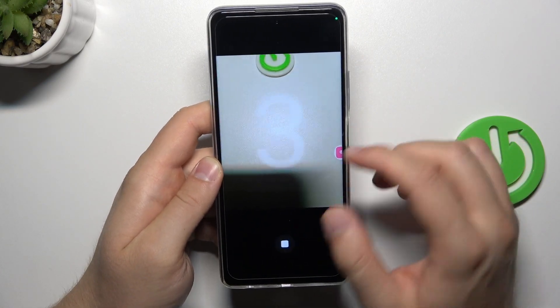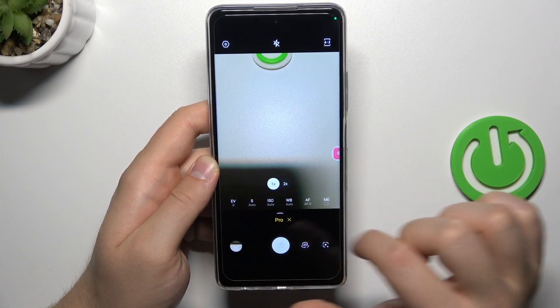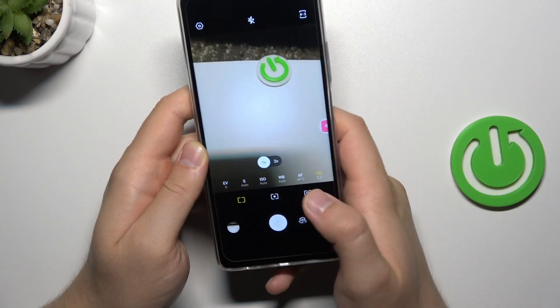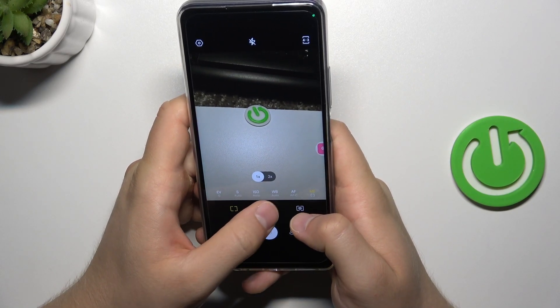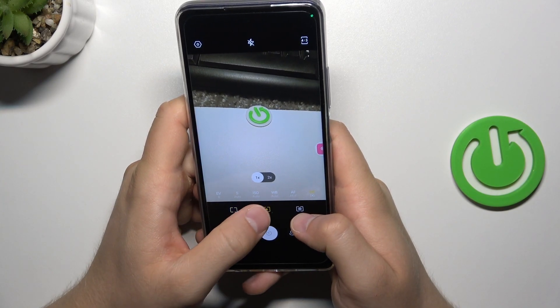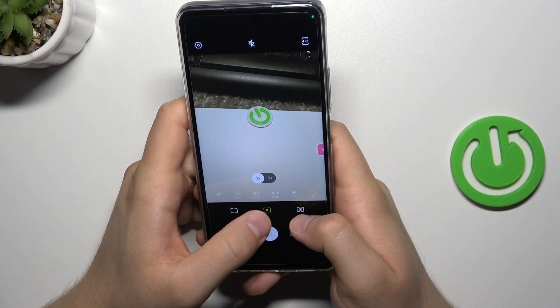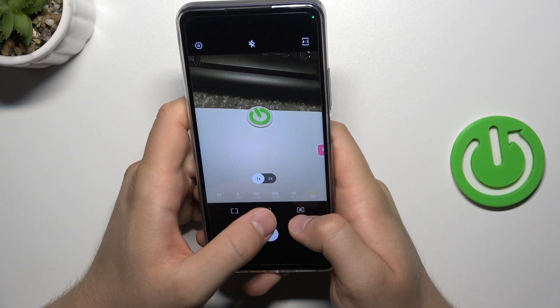So right now when you open it, let's start from the bottom bar. We can start from the right side. At first we can find the matrix metering. As you can see, it changed a little bit the lighting condition when you switch between these two modes.